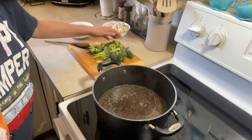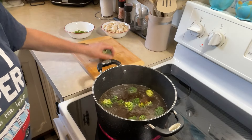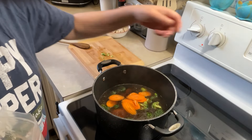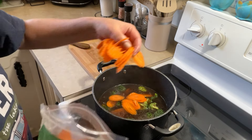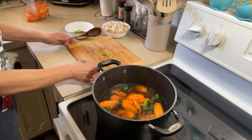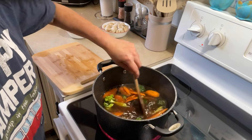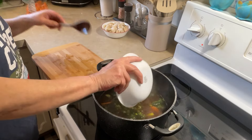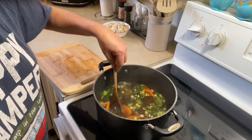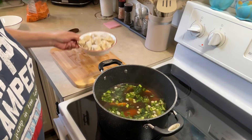Okay, we're now coming to a light boil. I'm going to throw my broccoli in there and a few carrots. I'm just going to turn it up just a slight bit. And my onions. I'll let this cook till my veggies are tender and then I will throw the wontons in.